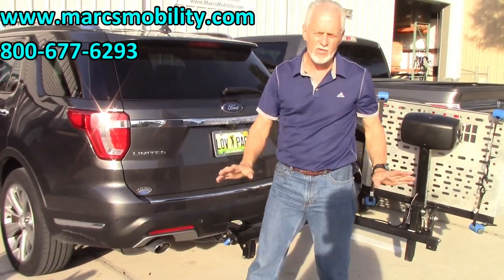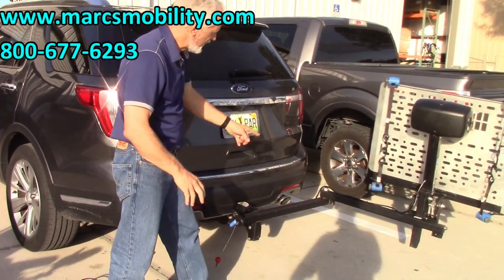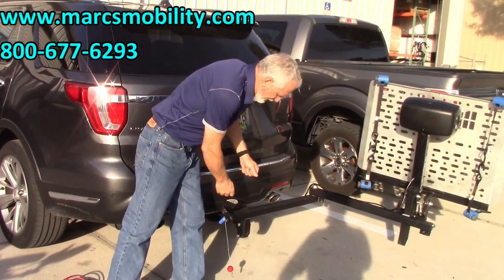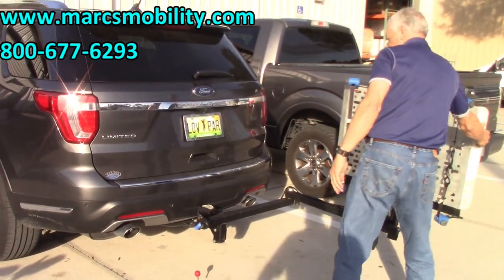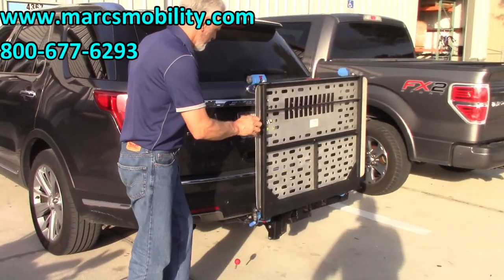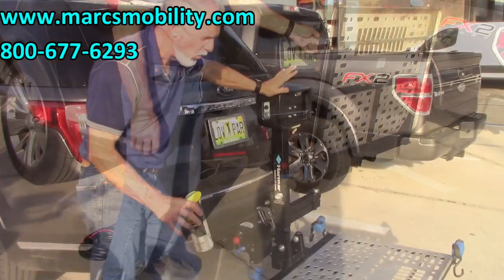Do not open the lift with the power chair on the lift. If you do that with the power chair on the lift, the swing-away will not shut properly — you'll bend the arms. This is called the swing-away right here. You put it back in, and this is a precaution pin. Put that pin in there for precaution.